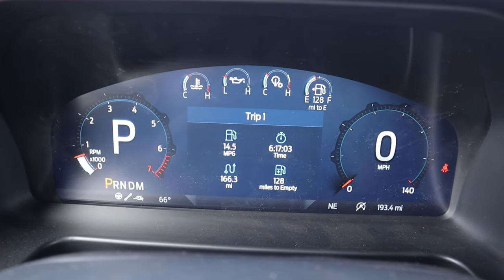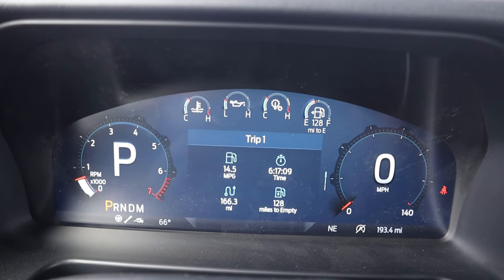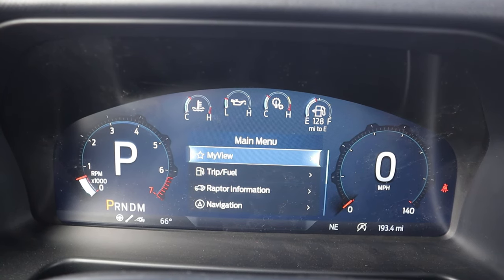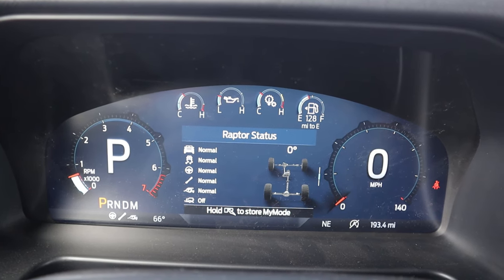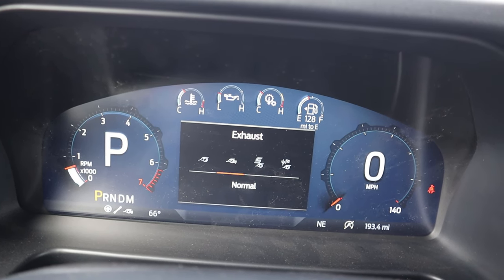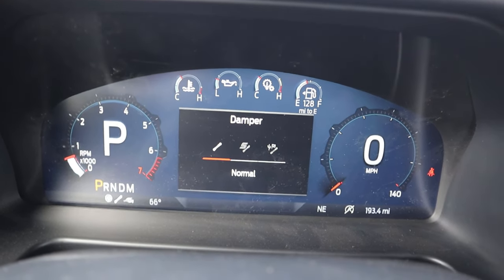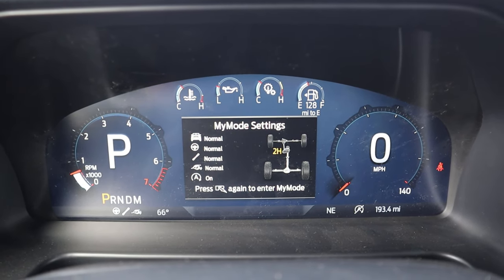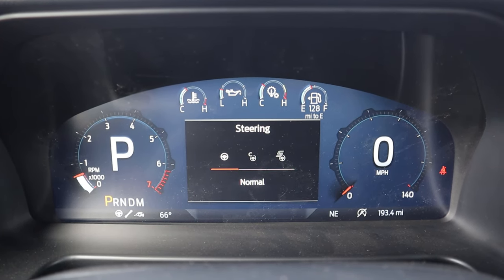Here is the center gauge cluster — it's a full digital gauge cluster, just like the F-150 Raptor, which makes it a bit different from the regular Bronco. With the exhaust, you've got normal, sport, Baja, and quiet modes. For suspension, there's sport, off-road, and normal modes. Your R mode is your custom setting. For steering, you can go between normal, comfort, and sport.